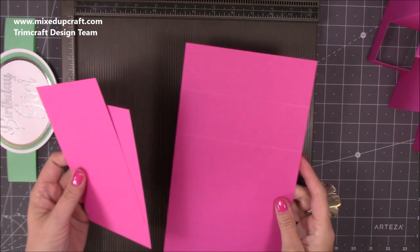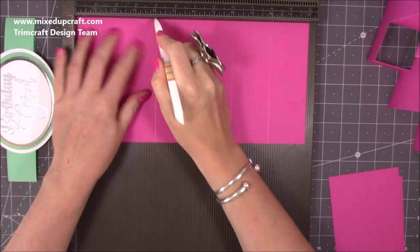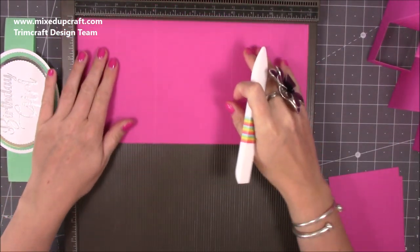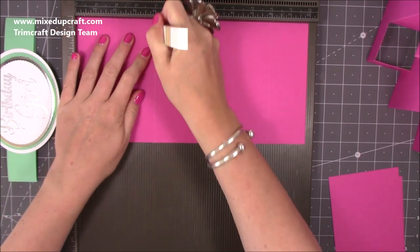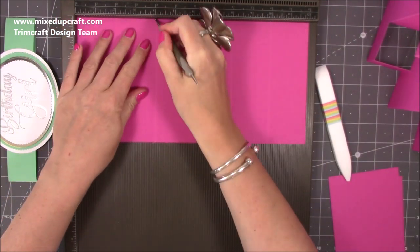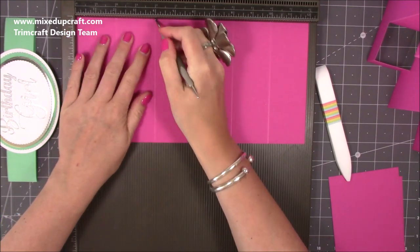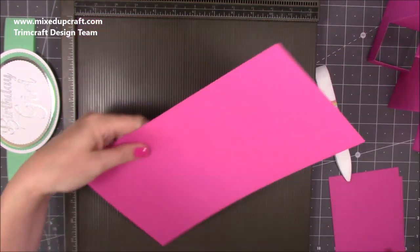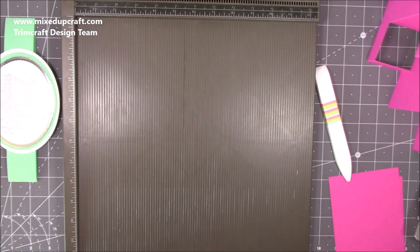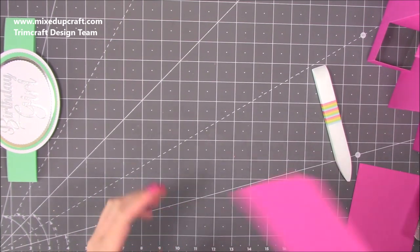First, some simple scoring. Along the 12-inch side you want to score at two inches, four inches, eight inches, and ten inches. Do that on both pieces, then flip them over and do it again on the reverse. I'll use my actual stylus to really get in there with those score lines and break up the fibres, because you're going to be doing mountain and valley folds — a kind of concertina. This is the Lidl 270gsm cardstock, which is a really nice weight.